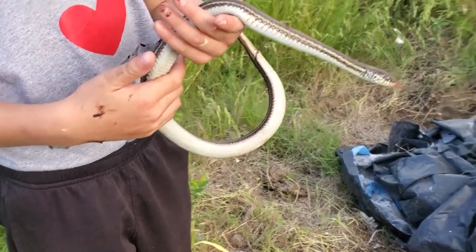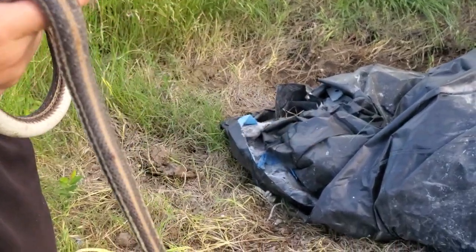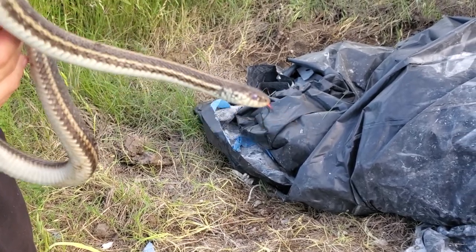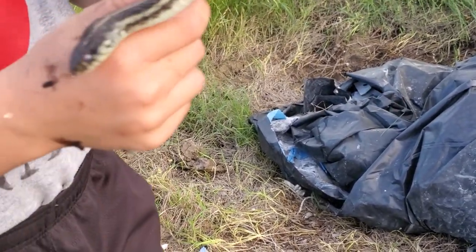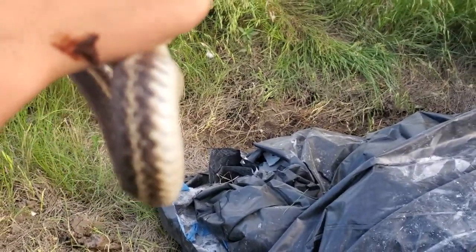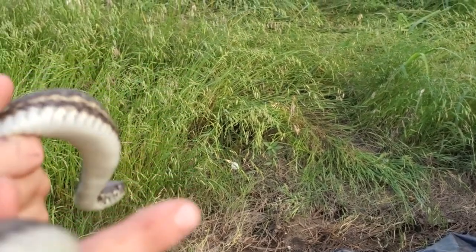I am so happy. So let's tell some people how we can tell it's a garter snake instead of a ribbon snake. Well, one of the appearances you can look at — can you hold it still on its head? See its mouth bars — little black bars on its mouth.